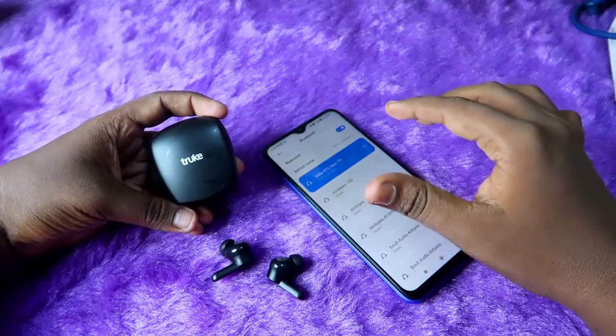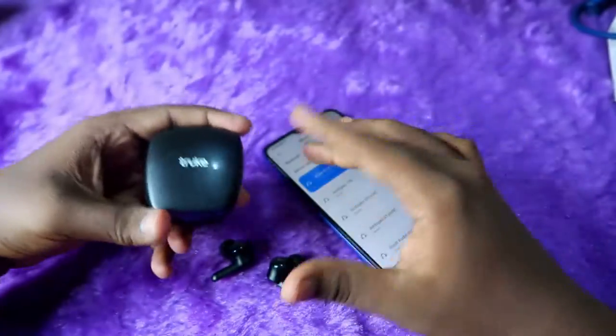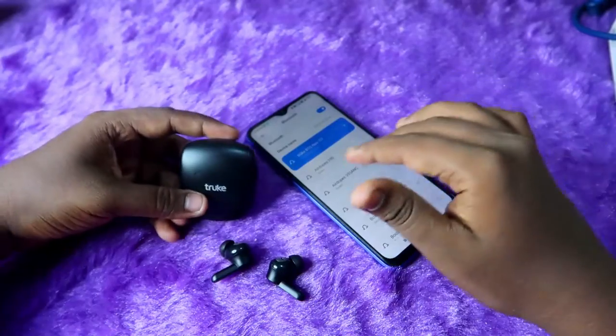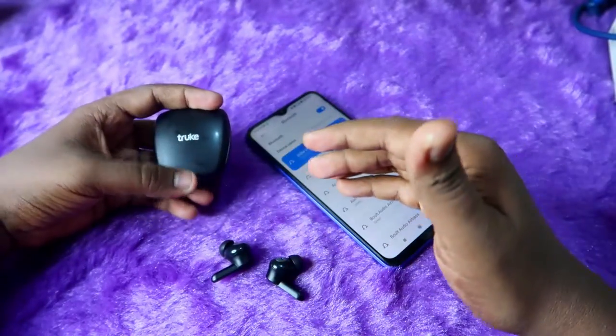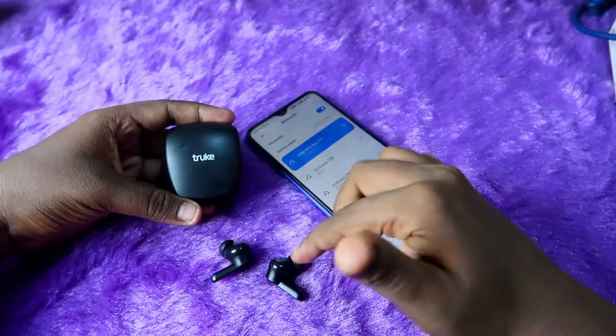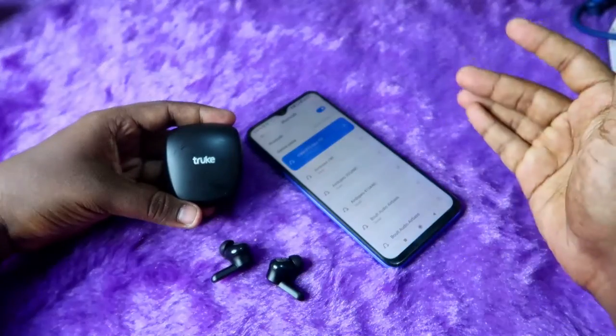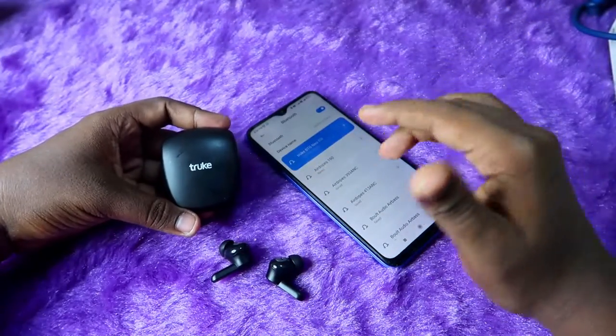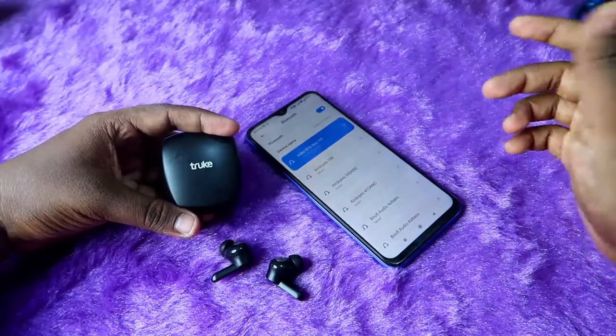Now you can hear audio in both earbuds — both earbuds are paired to each other. This method only works when there is no hardware damage to the True BTG Neo TWS earbuds. If there is a hardware issue — for example, you dropped the earbuds and they got damaged — this method will not work and you'll need to go to a service center to repair them.